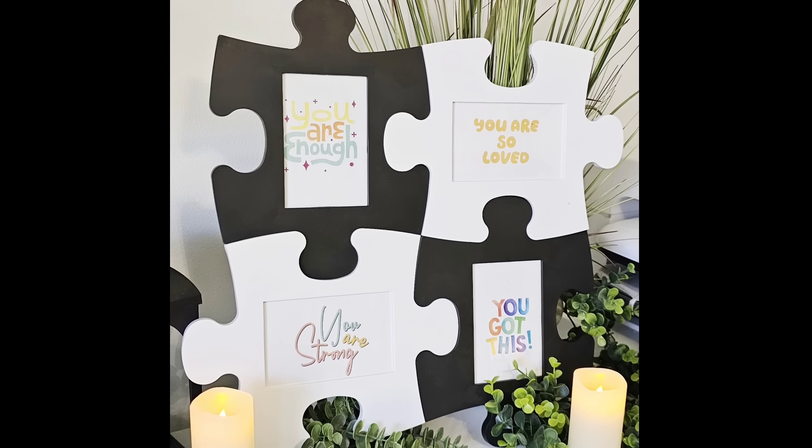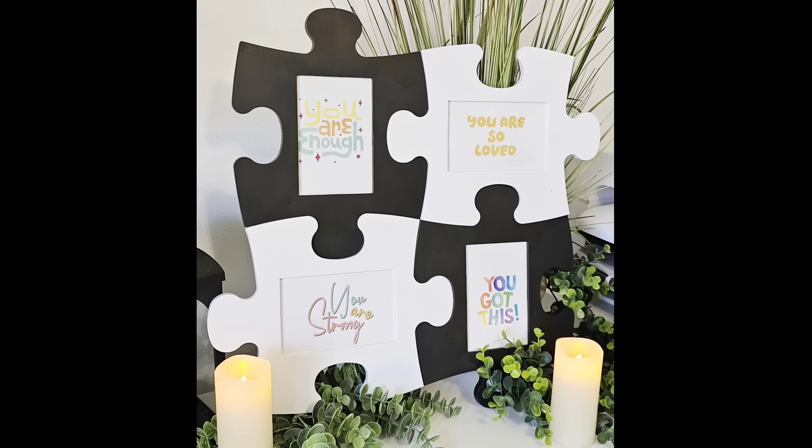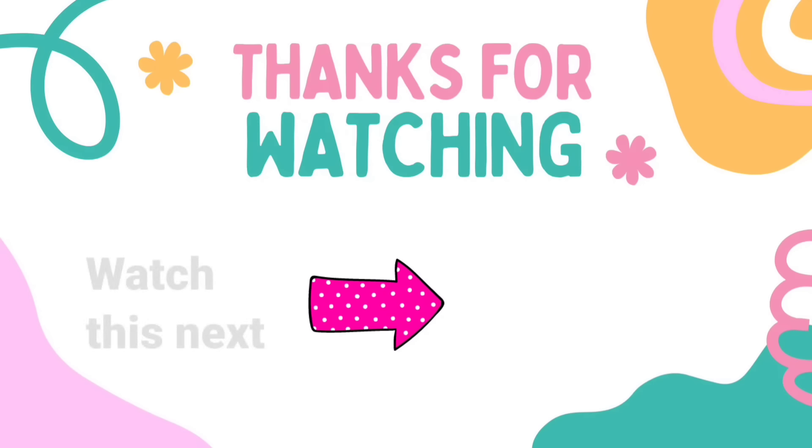Thank you Upside for sponsoring this video — don't forget to check out their link down in the description box. I have another video here with tons more Dollar Tree DIY crafts inspiration. Check it out — I'll see you later and have a blessed day!